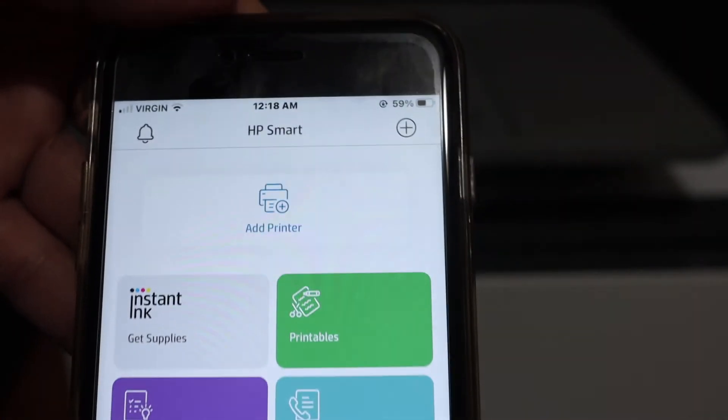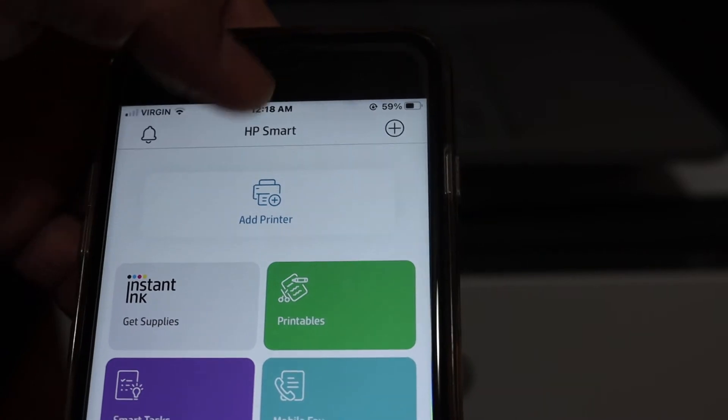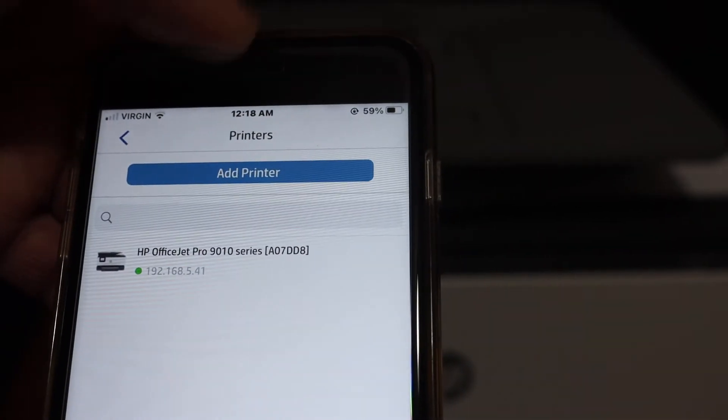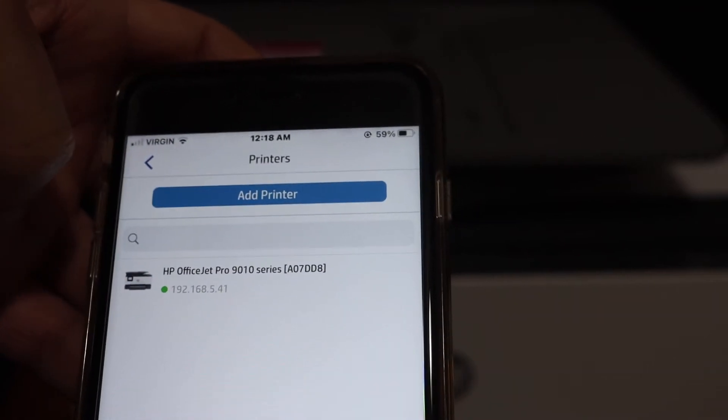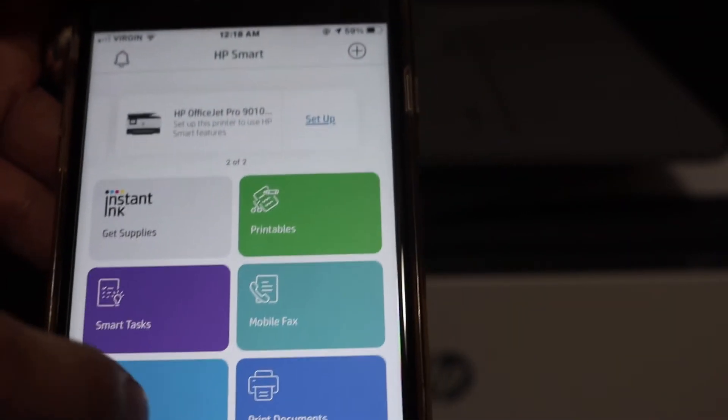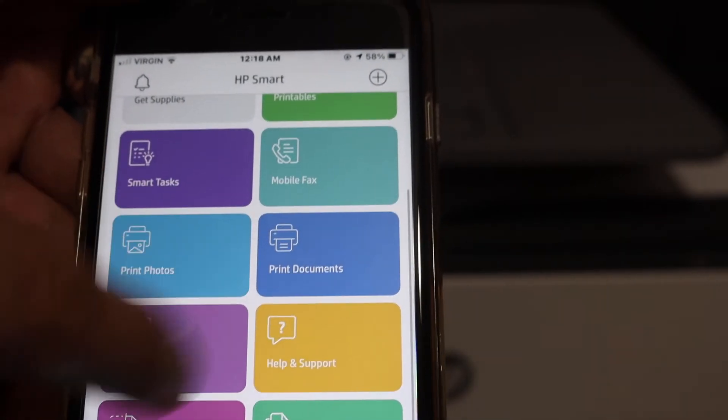To add the printer, at the top of the app you will see an 'Add Printer' button — click on that. On the next screen it will display the series of your printer, and now you can do wireless printing and scanning from here.